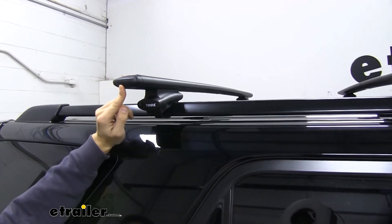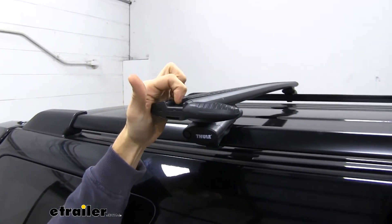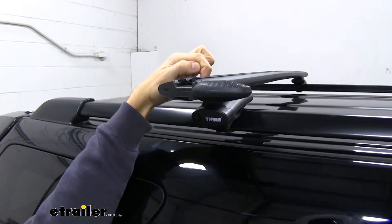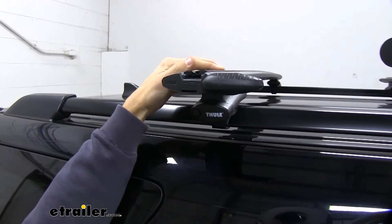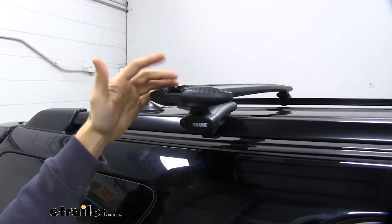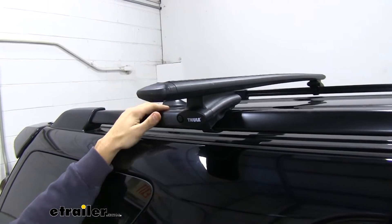The rubber strip is also a T-slot, and how we access that is to flip open the cap right there. All we have to do is slide our T-slot accessory between the two strips to the desired location on our roof rack, tighten it down, and we're good to go. There's no need to pull the rubber strip out and cut it to length — you just slide it in and you're good to go.